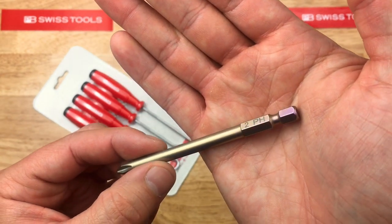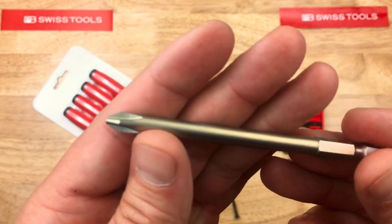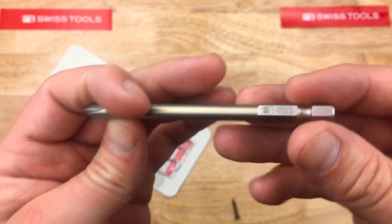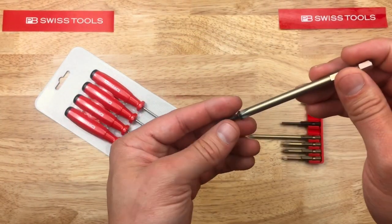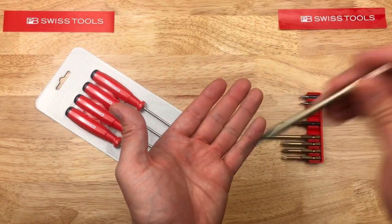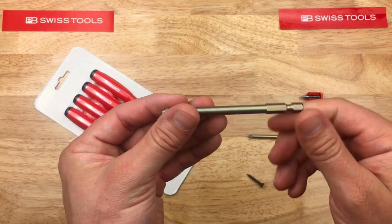There's kind of a purple hue to the base of this one with the gold. This is also a Phillips number two, 95 millimeters, PB Swiss. Let's try the fitment on that — the exact same fitment as the shorter one with this 95 millimeter one. So very nice.